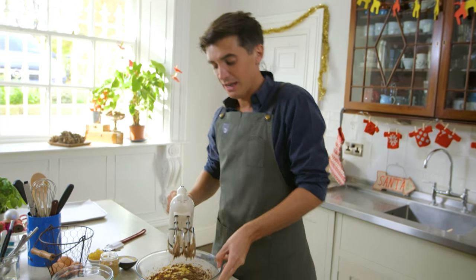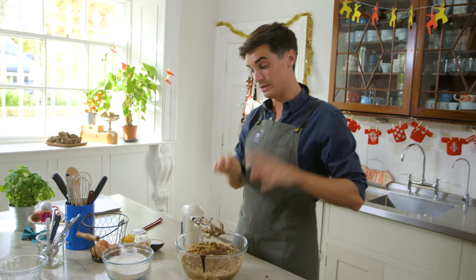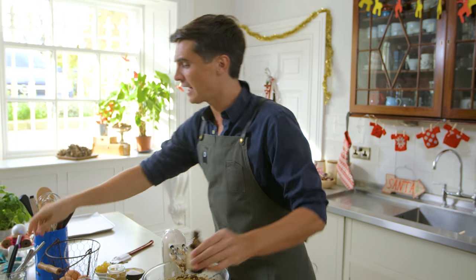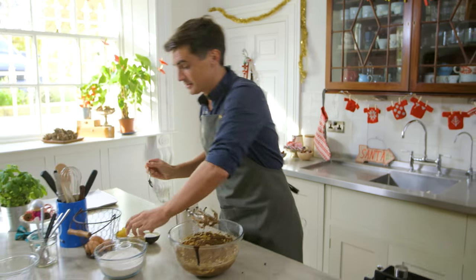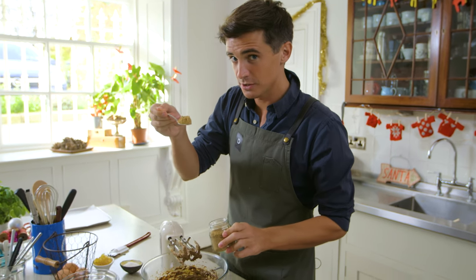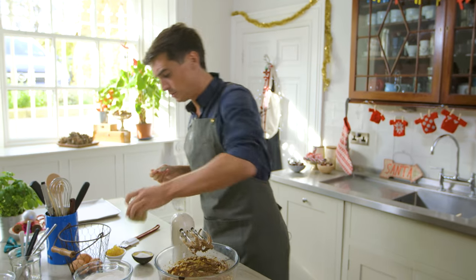We have it nicely mixed through. At this point now, we need to talk about flavours and spices. To this mixture, we're going to get in there with our dry ingredients. But first things first, we're going to add a tiny touch of vanilla extract. We're also going to go in there with a heaped teaspoon of ground ginger. I like mine to be quite gingery, but you can pull back if you don't want too much of that flavour.